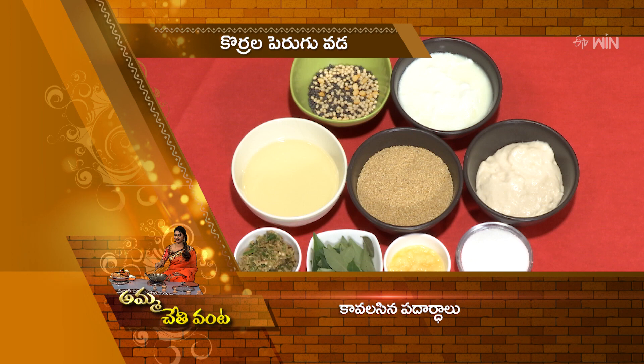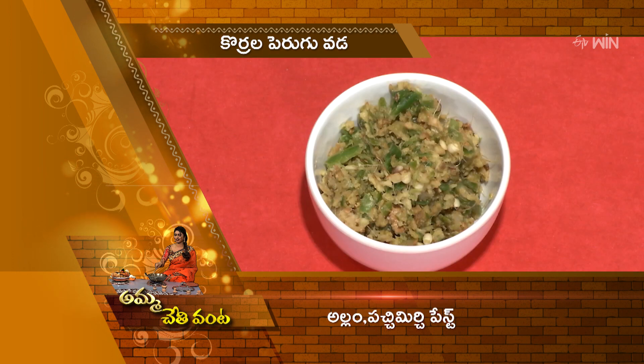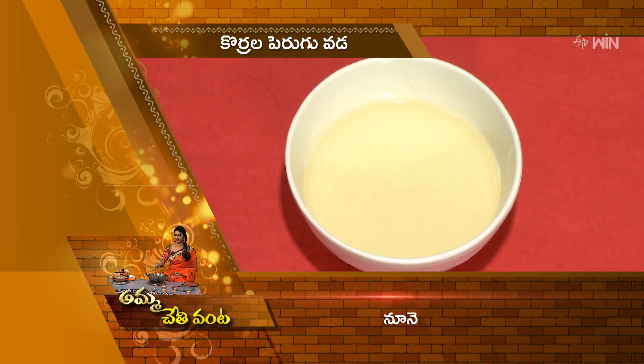Today I am going to make a taste of the Korrala Perugu Vadalu. The ingredients include a roll of bread paste, a product, a tea, a block and a vine.